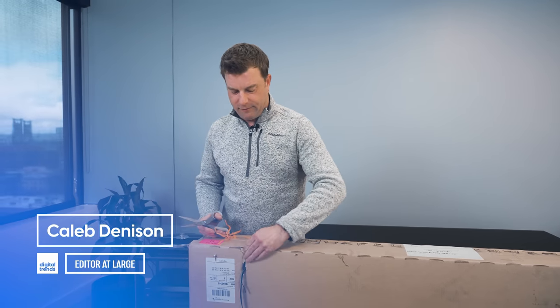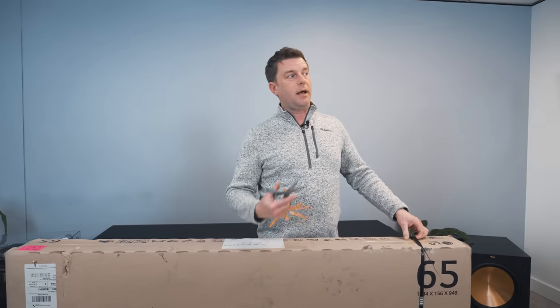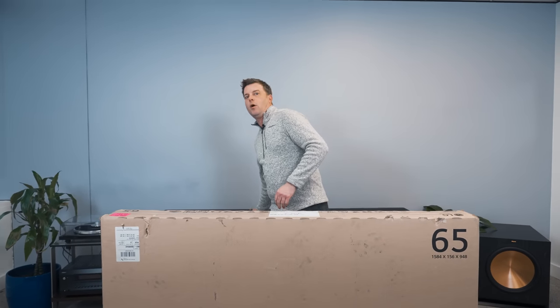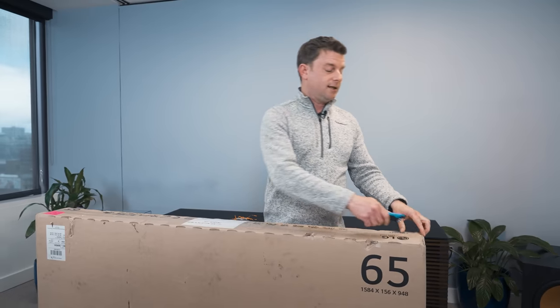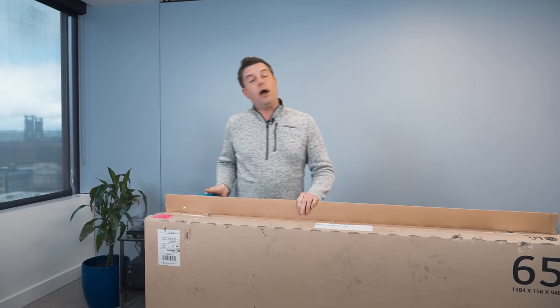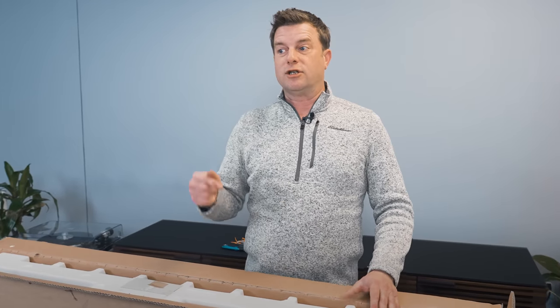We're going to do something a little different for this video, and maybe all future TV reviews. Normally we do a full unboxing and setup video and go through a lot of the settings, but this year I'm thinking about folding some of the unboxing stuff into the main review and using that time for more versus videos, which I think are more valuable for buying advice. I hope you guys are into that — let me know in the comments if you like this approach.